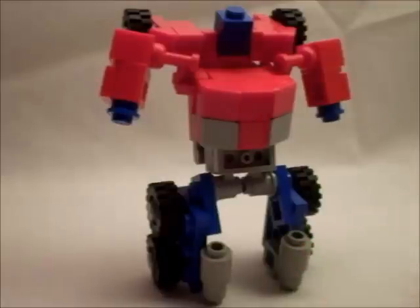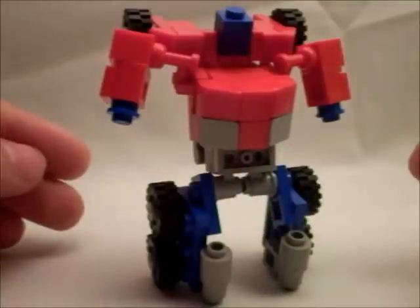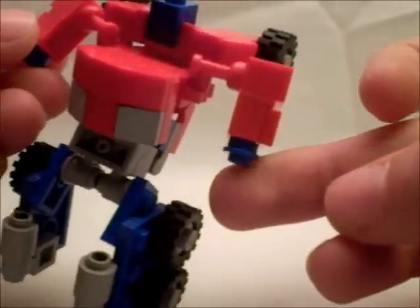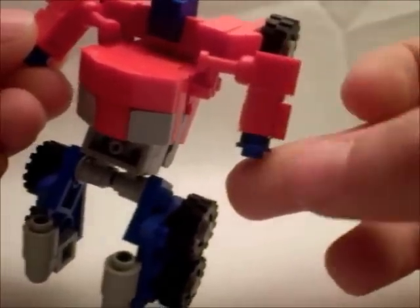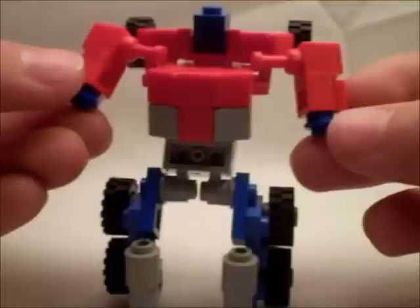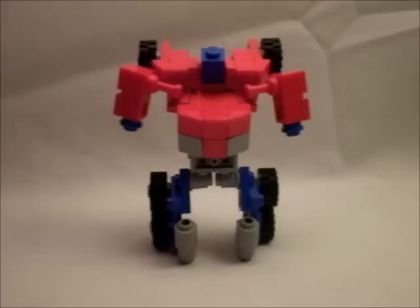It does have the exhaust pipes on the legs. They should be a little off to the side, but at least they are on the legs there, which is really cool. It's got the grill, the waist section, the windows on the front, and these nice looking arms. They're pretty beefy. I like how they're not just straight blocks — they actually have shape to them, which is kind of cool. The head is just a block, however, but it pulls off the look really nicely.